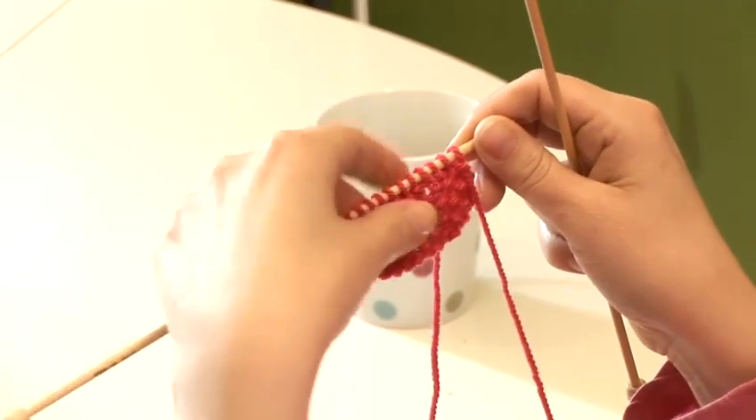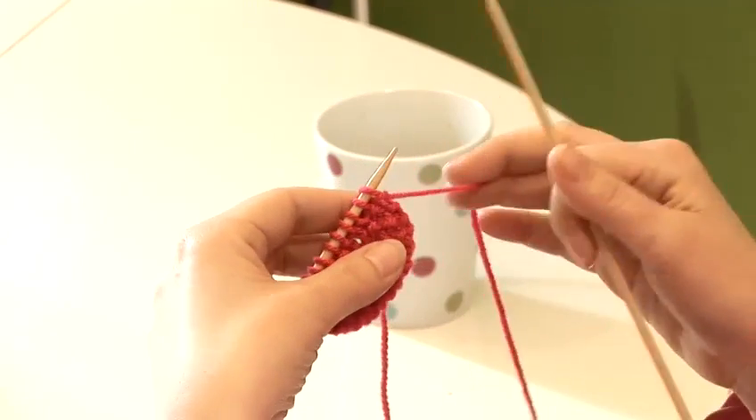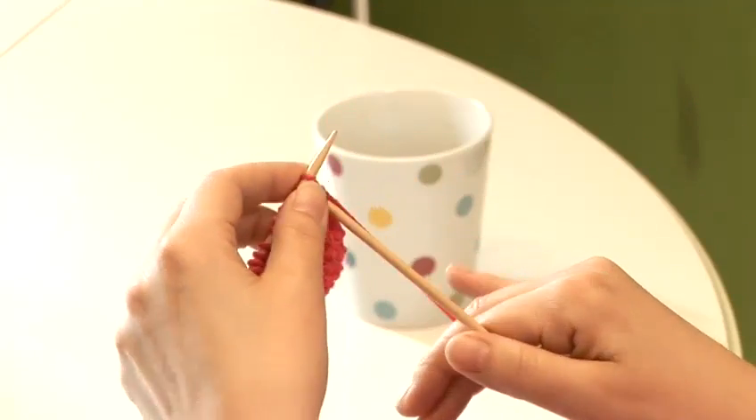I'm going to show you how to do it. We begin by knitting and purling across the row. Let's begin with a knit stitch, so yarn to the back, inserting the needle from the left, and make your knit stitch.